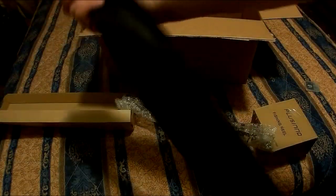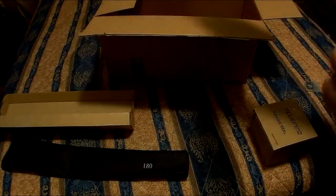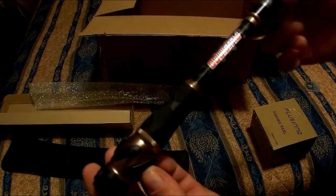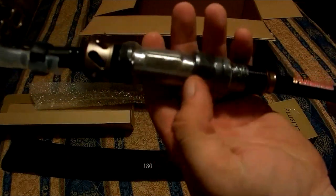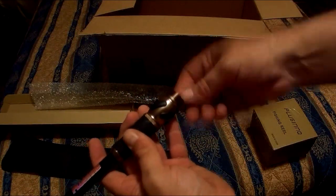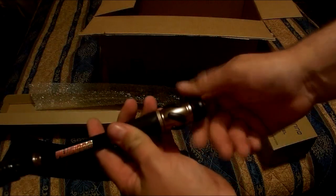It came with a little sheath. This is kind of cool — I do need a new telescopic. It's actually wrapped in plastic, which is different than the other ones I've done. It's all hollow, and even the back part here comes off. The foot comes off.